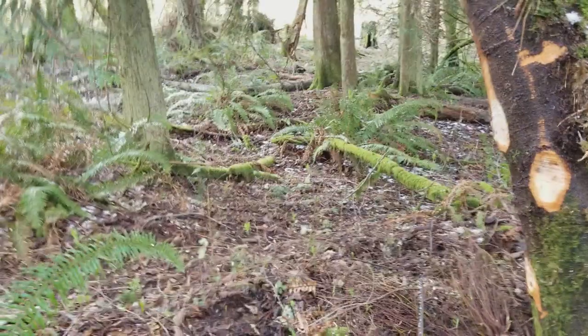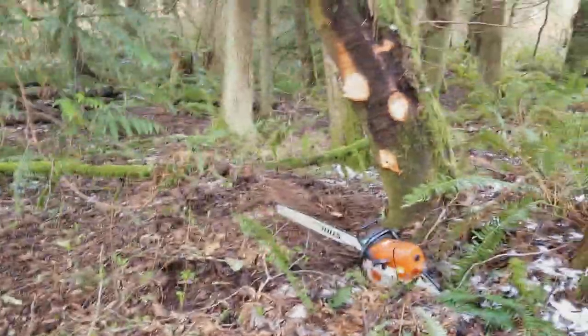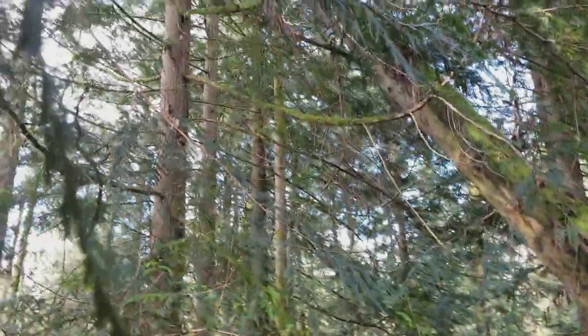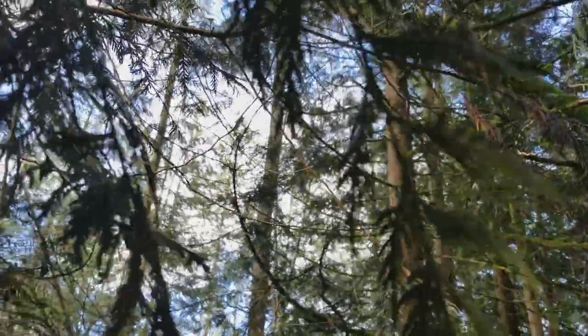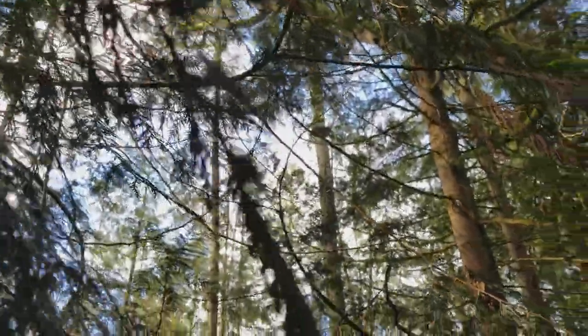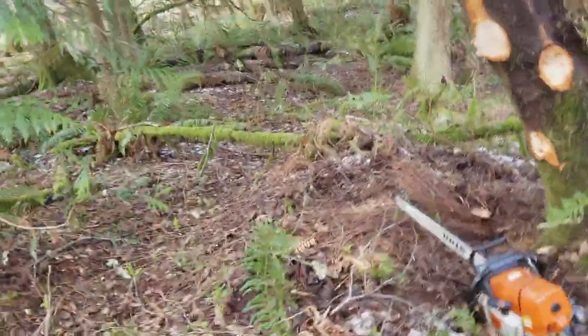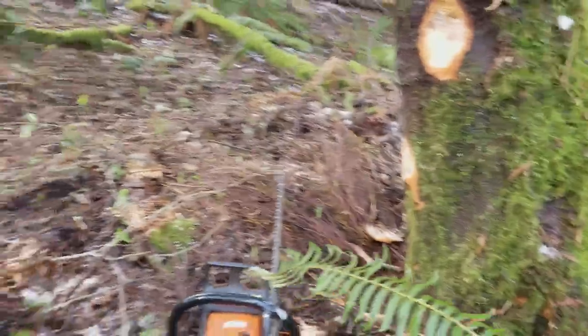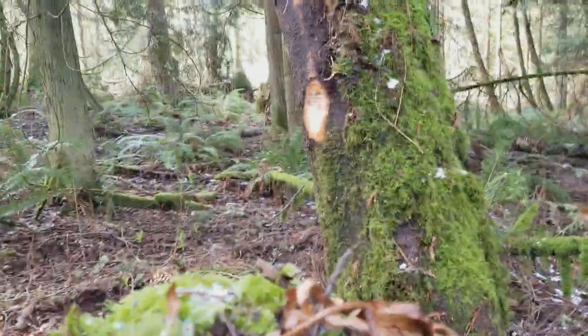Alright, let's start over. We've got an alder here that's got a little bit of a lean to it — goes way out through there. I'm not sure if it's an old windfall or if it just grew towards the light. There's just a stump; the ground around the stump looks fine. But anyhow...